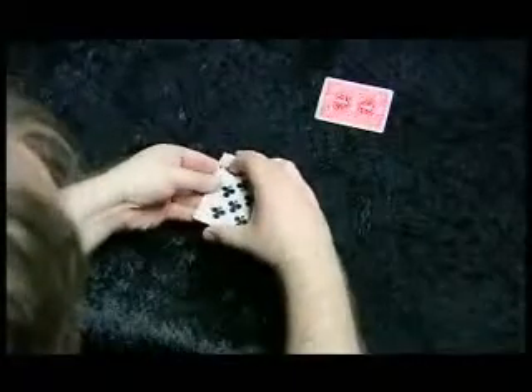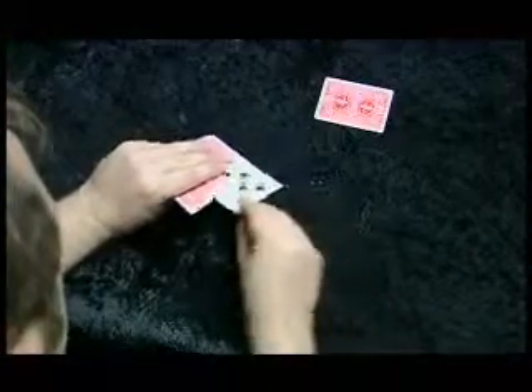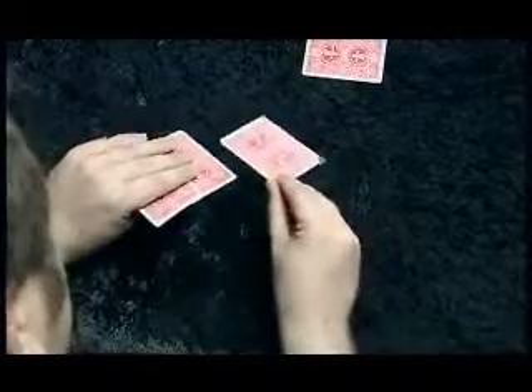Let me just put the Queen back where it belongs — in the middle. Now watch. I'm going to do this just with one hand. Switch the Queen out. The way that's done is you use a special card. The special card has a Queen on one side and an eight on the other. But you don't want to let people see that. That's a secret.